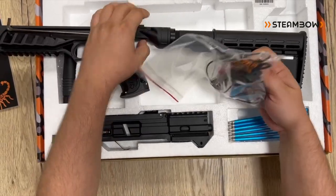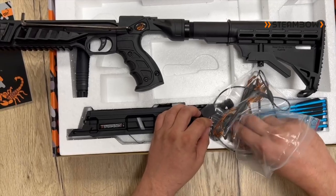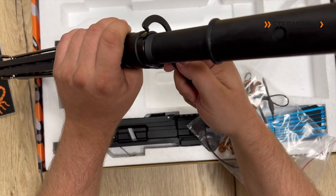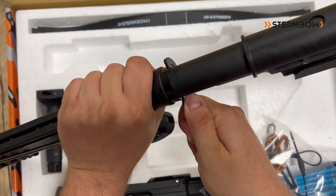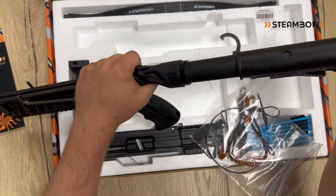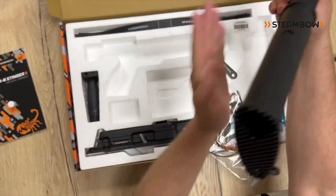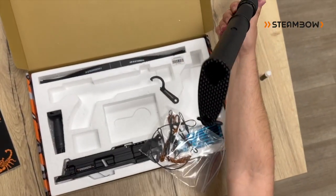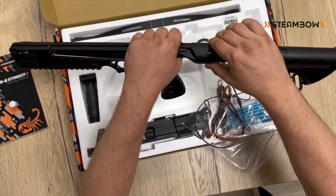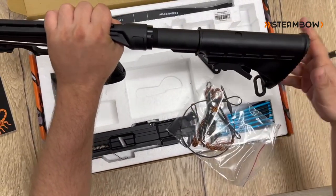There are two ways to do that. In the instruction manual we advise that you use the special tool that we supply — you just hook it into the slots and put some torque on it. Another way, which I personally prefer, is to position it about 10 to 15 degrees offset from the desired location, then hand-tighten the castle nut and push it, turning it into the final position.